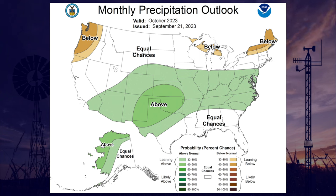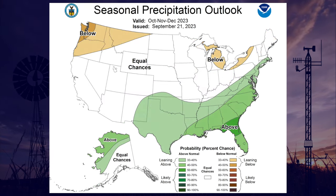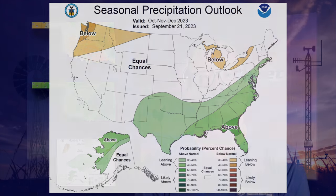Looking at the October through December period, we do see again increased odds of above normal precipitation for nearly the entire state, just missing that far northeastern corner. So lots riding on what's expected to be a strong El Niño. We'll keep an eye on that. That's it for this time. We'll see you next time on the Mesonet Weather Report.